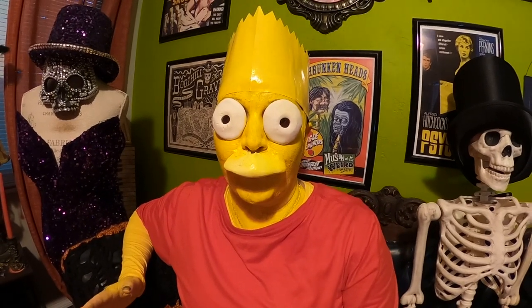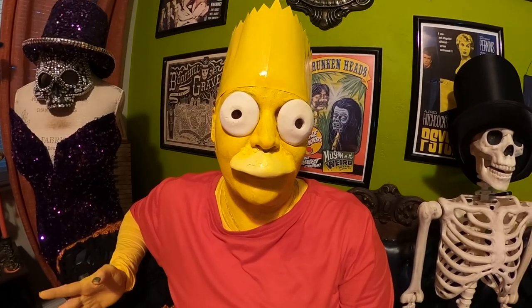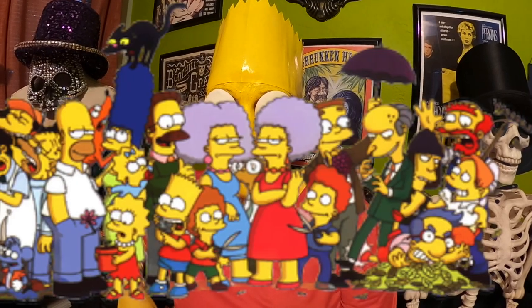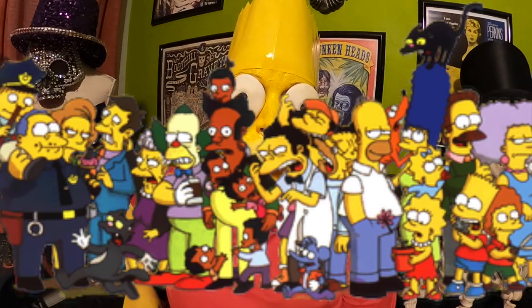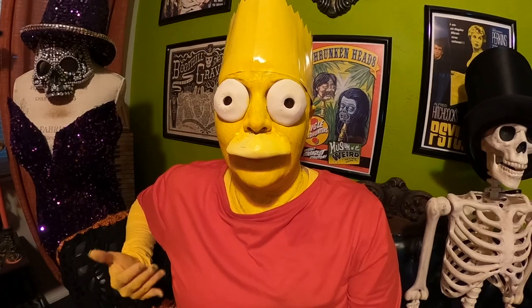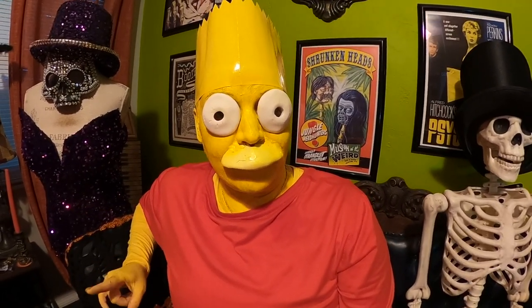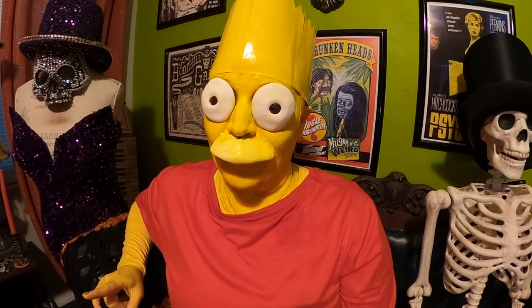Thank you so much for joining me again today. I hope you loved today's look — Bart Simpson! Of course, there are a bunch of ideas for couples costumes and group costumes. You can literally do a group with like 50 people and it'll be all Simpsons characters — there are so many different characters to choose from. It's comfortable, it's inexpensive, and it's iconic. That does it for today's episode. Tune in next Wednesday for another costume — I'll see you next time.